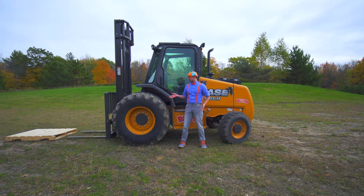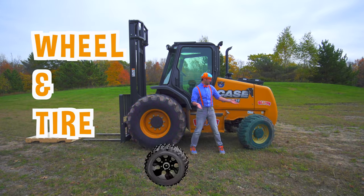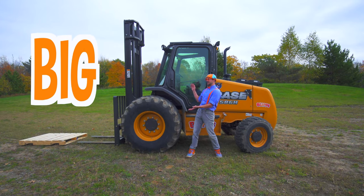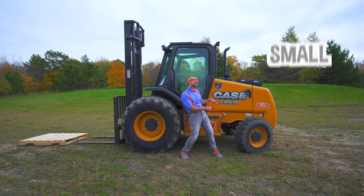Look at these! This is a wheel and tire. And this is a wheel and tire. This one is really big! And this one is really small!